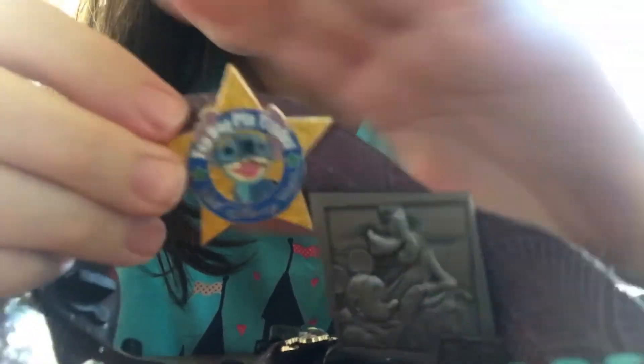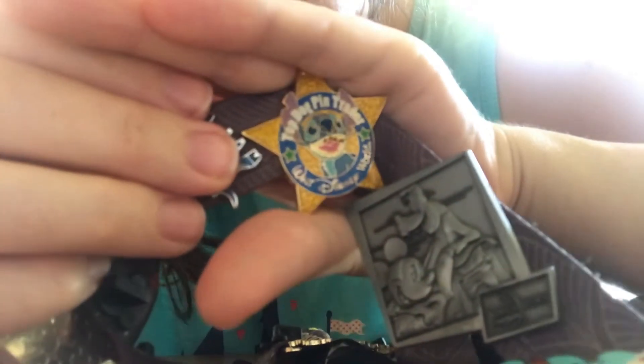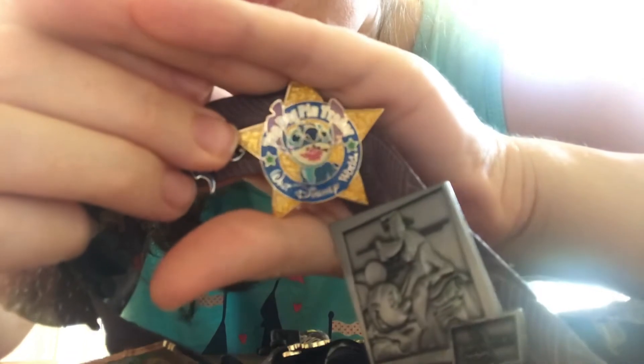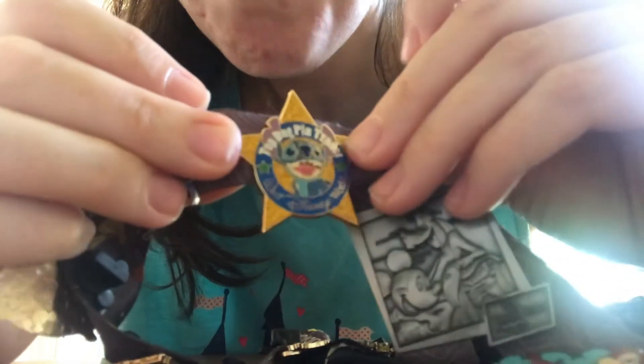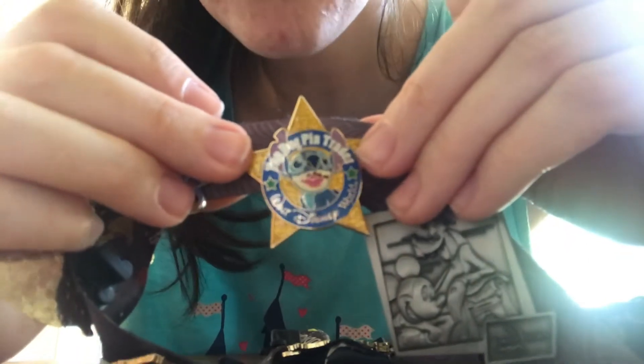This pin is the Top Dog Bin Trader Award — an award I won as a cast member at Walt Disney World. When you are in merchandise, you can wear a pin lanyard like this one or have a little crossbody pin bag. The point is you need to have pins on you to trade.